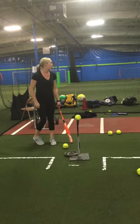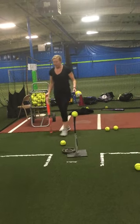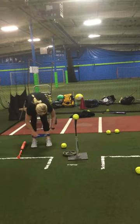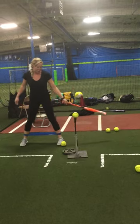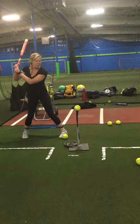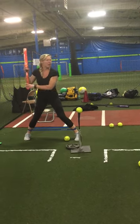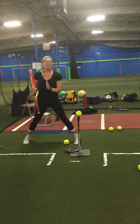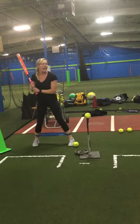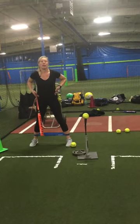Some of you might have a band, some of you may not, but if you have a band, this is really good for our hips. You're going to get in your stance with this resistance band. Nice and strong starting position. You are going to load, step over, and pause. Remember last time we were talking about keeping our head in the center of our body when we load. We don't want to stride with our feet anymore — I want you guys striding with your hips.